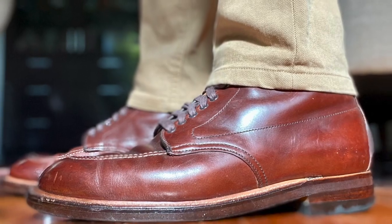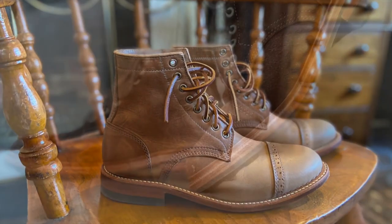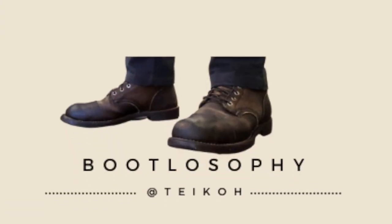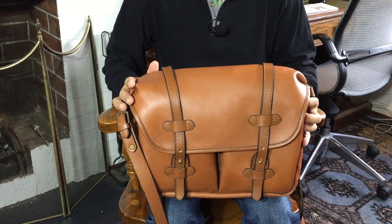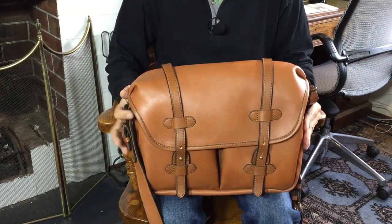Now today, something a little different. I'm reviewing a bag, a leather bag from Indonesia, from the brand called Cravar. This is the FC-13 bag — the Cravar FC-13 from Indonesian bag makers Cravar.